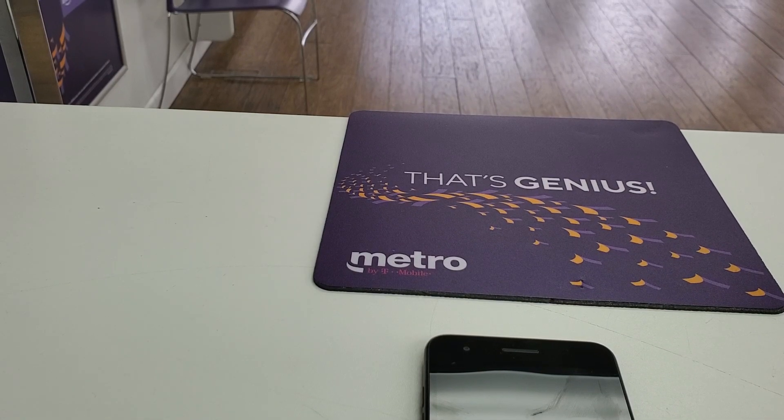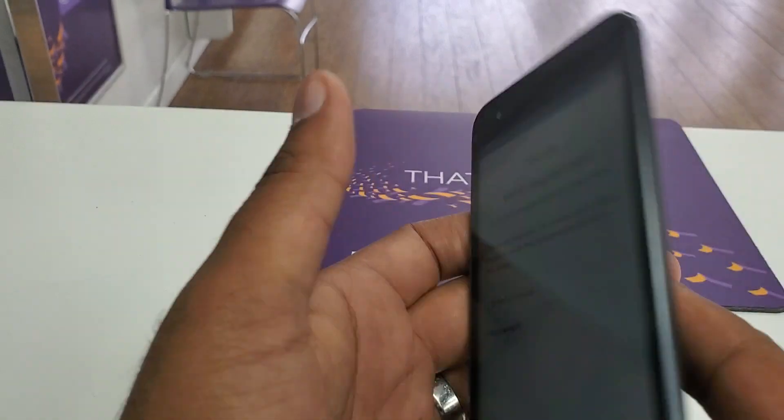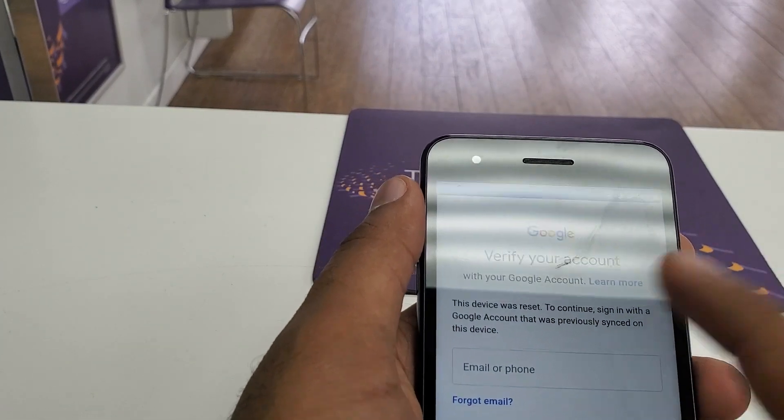Hello guys, it's me Z from Wireless Solution. Today we have the LG Aristo 3 Plus — the new phone in the Aristo series — and we are going to show you how to bypass Google verification.